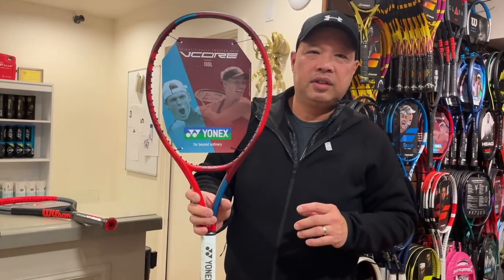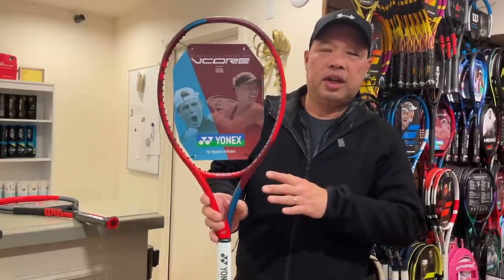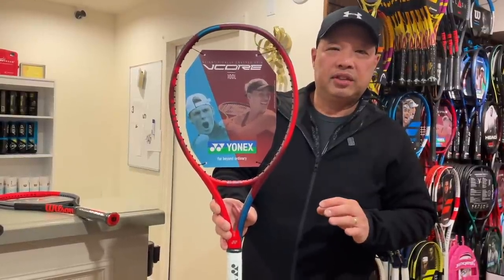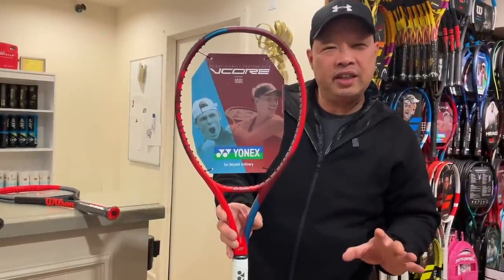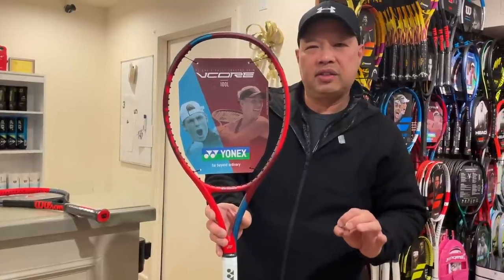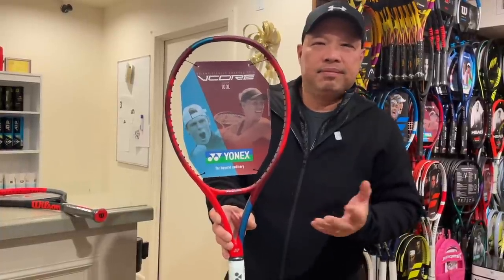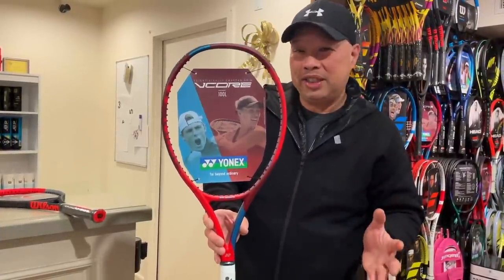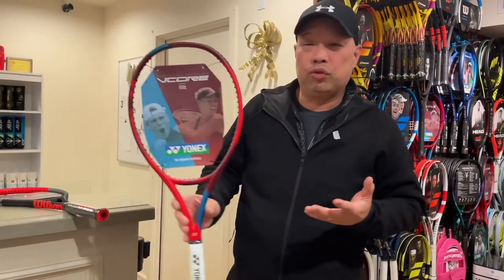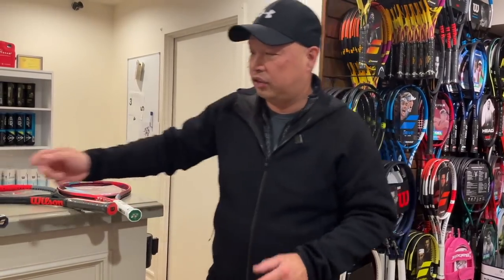Last but not least, the Yonex EZONE 100 Lite. This is my favorite of the bunch. It's in that 10.1 ounce realm without strings. Not too easy to hit, not too hard to hit — it's one of those just right rackets. Women love this red color. This weight and this balance is easy, but not too easy. So this is my racket of choice if I had to choose from all of these, but all of these are definitely great choices.